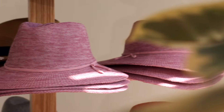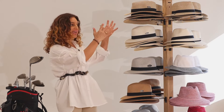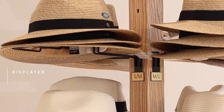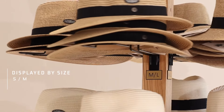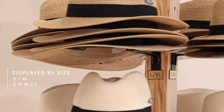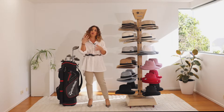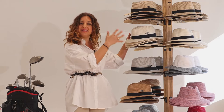Another great thing to keep note of with this stand is that we have each column organized by size. We have a small-medium column, two medium-large columns, and also a large-extra-large column. This makes it really easy for your customer to go directly to the hat that fits them.